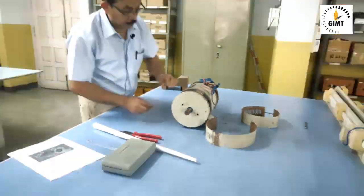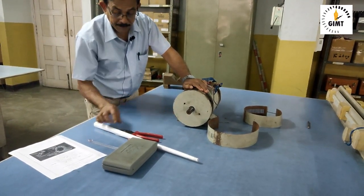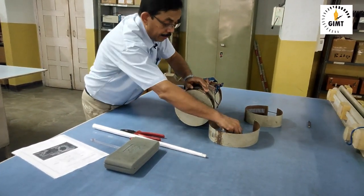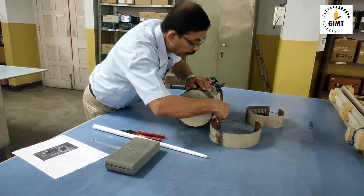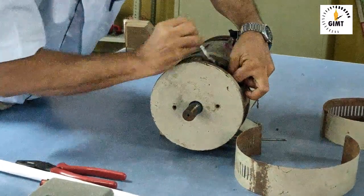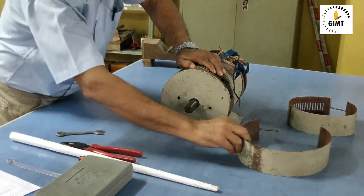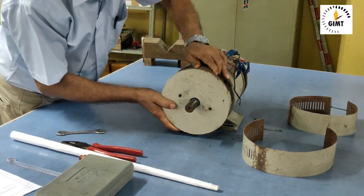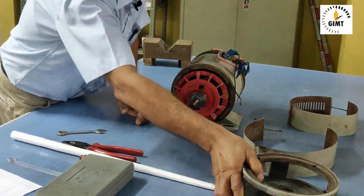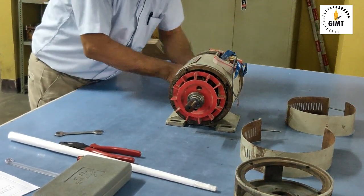Then there will be an end plate to remove. To remove the end plate, you have to remove the nut — it is fixed on this side. Three nuts will be there that we have to remove. After removing this, you have to take out the end plate. In a similar way, this side also has another end plate that will be removed.